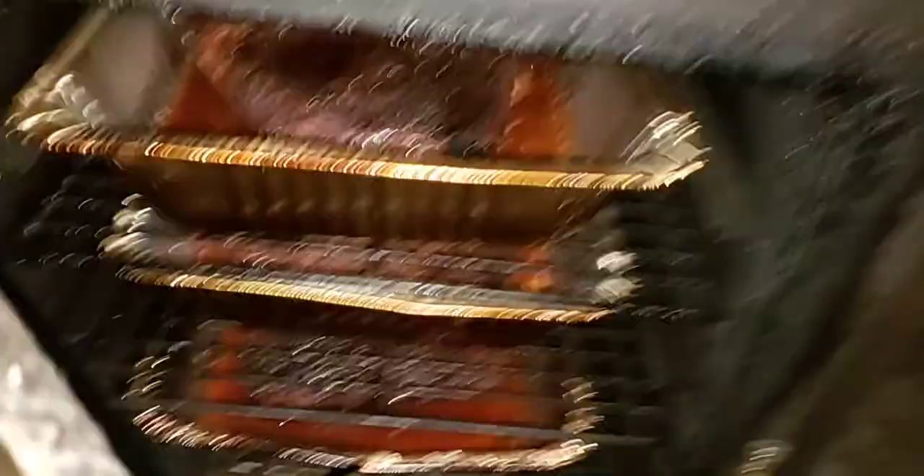Alright guys, we'll talk to you later. God bless y'all. I'll bring you back on my next cook. Oh yeah — I forgot, it's my birthday! The big 5-0! Alright, God bless y'all and we'll talk to you later.